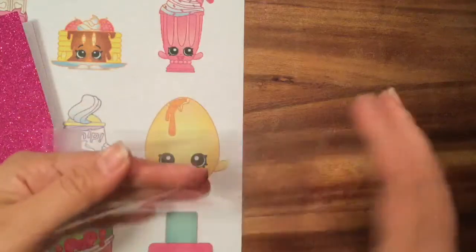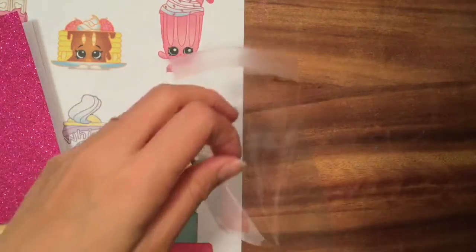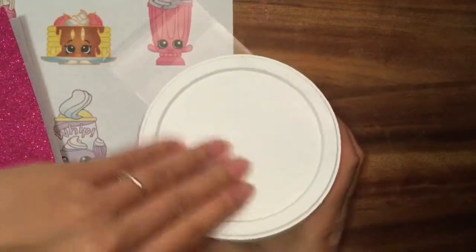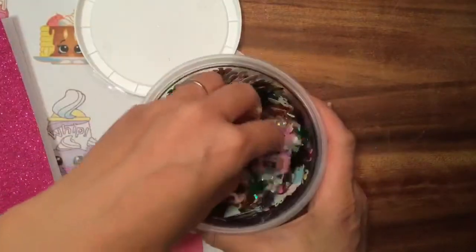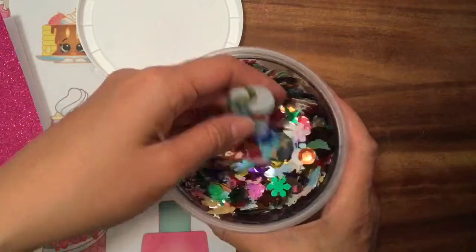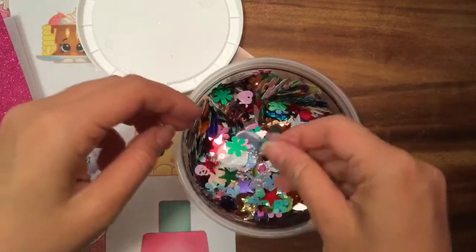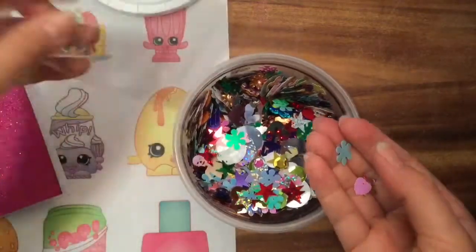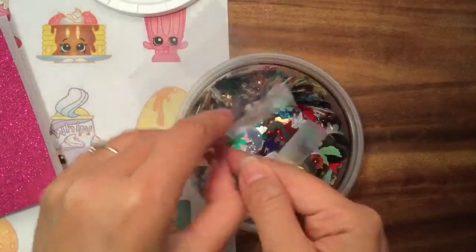So let's start with a shaker card. A shaker card is a card where you put little things inside and then you can shake it. I have this really big container of confetti — look at how cool this confetti looks, there's so many little things in there. I'm just gonna pick maybe some stars and some flowers and some hearts.